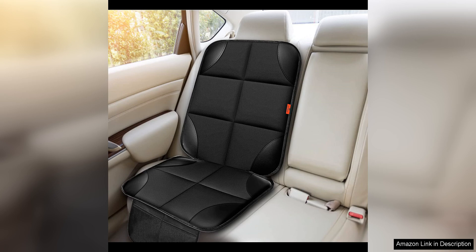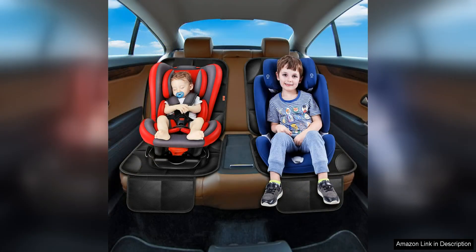I also like that the material is waterproof, so I don't have to worry about spills seeping through and damaging my car seats. Overall, I highly recommend the Car Seat Protector 1-Pack to anyone looking to protect their car seats from the wear and tear of daily use.